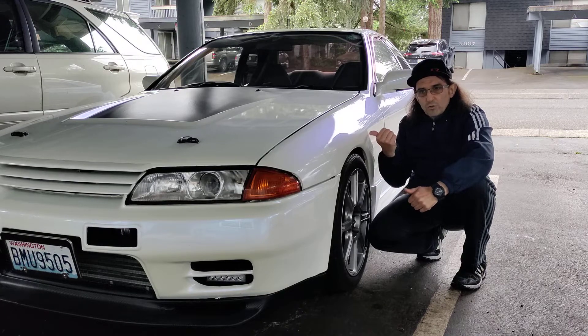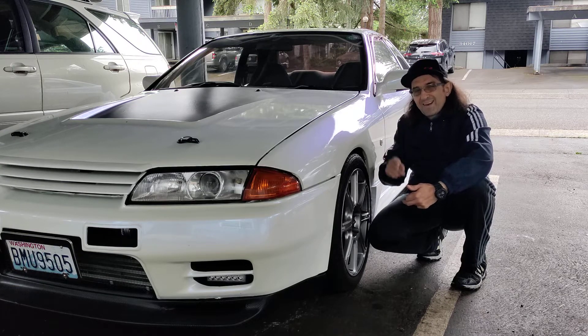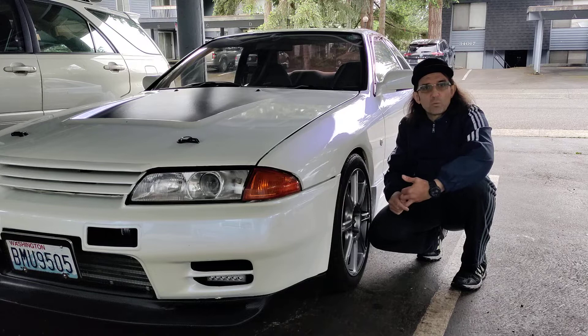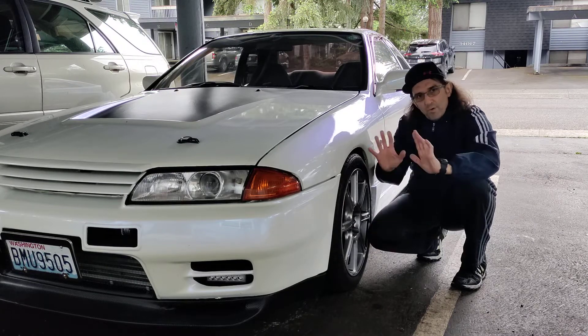A max-speed rod turbo is a little bigger, running at 15 PSI. You need the oil feed line to be unrestricted because the original one is not good enough. And you need a boost controller because the standard wastegate runs at only 7 PSI.